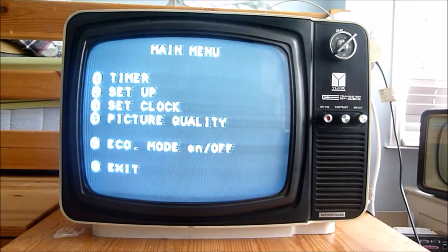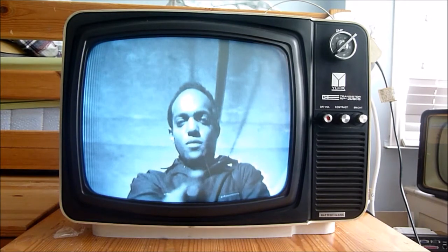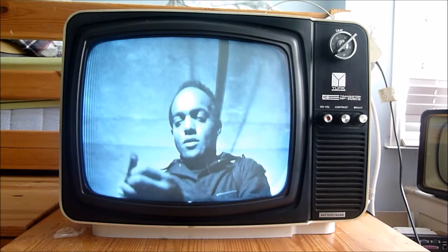VCR menu worked just fine as well. So I don't know how long it's been. Over and out.